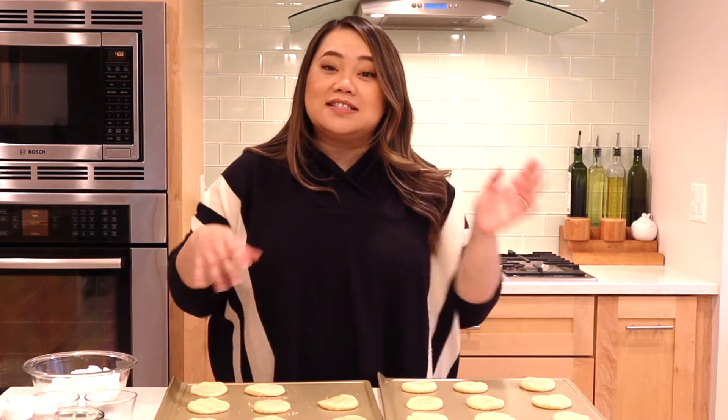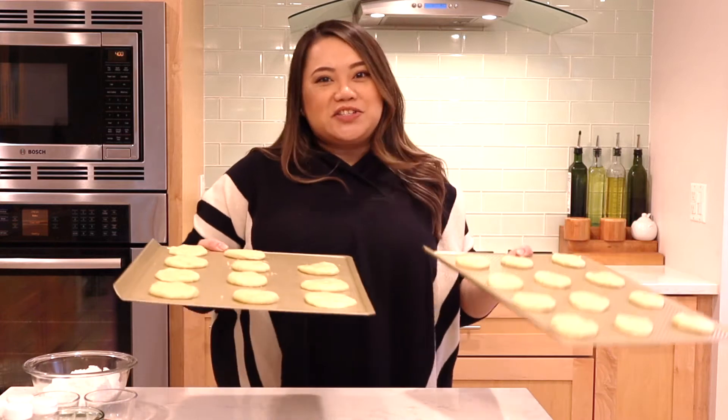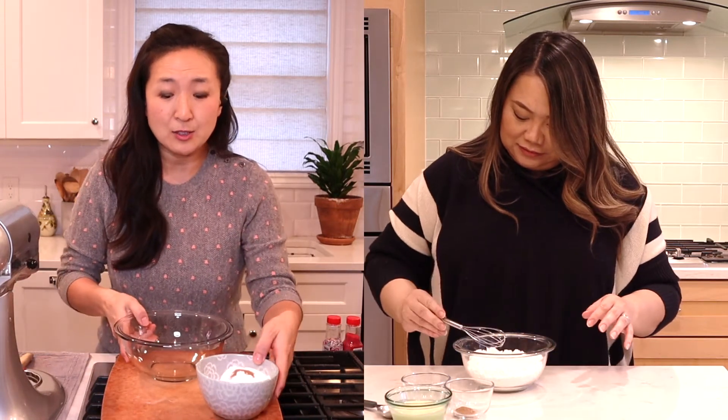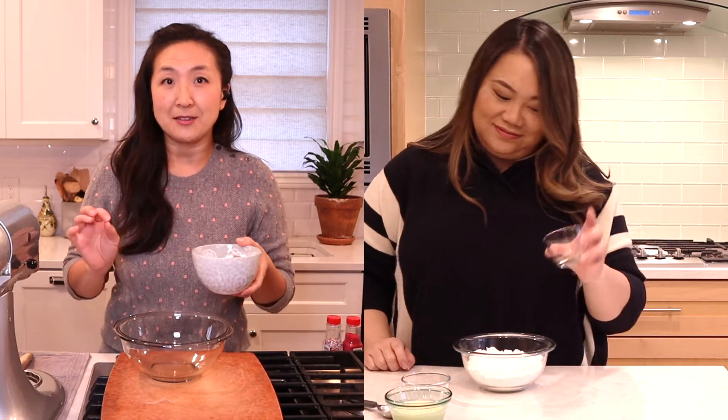Okay, so we put the dough on our cookie sheets and we pressed them down. We're going to stick them in the oven for about eight to ten minutes and then let them cool for another ten minutes, and then we're going to make the Taylor Swift eggnog icing. So while the cookies are in the oven, let's work on the icing — it's super simple and it has a little bit of Taylor Swift's personal touch.